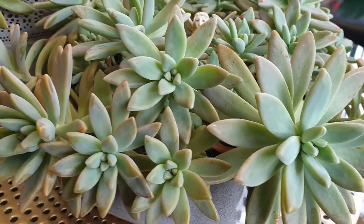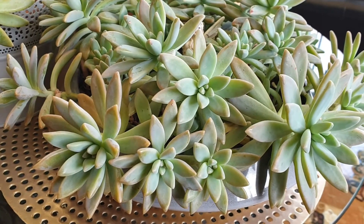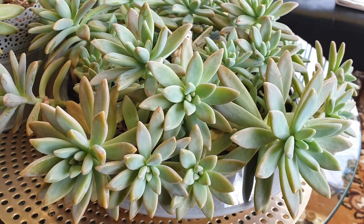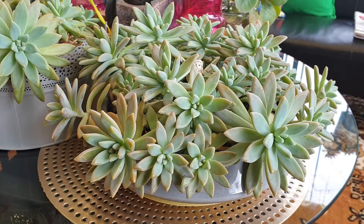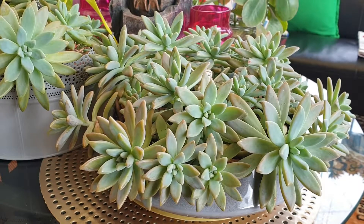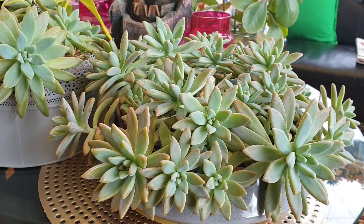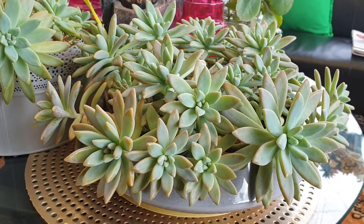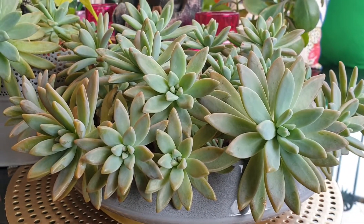This plant is a very low-care plant. It is a very easy plant. We are looking at this plant.